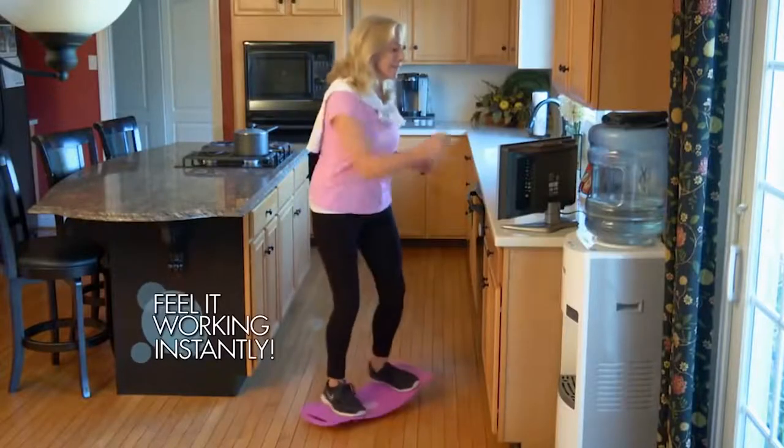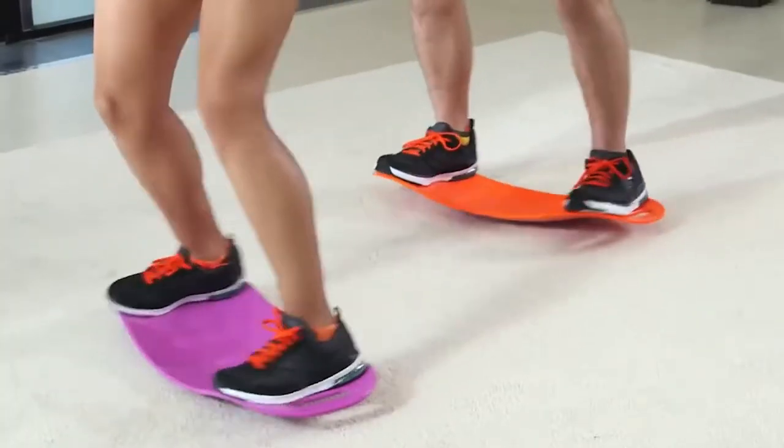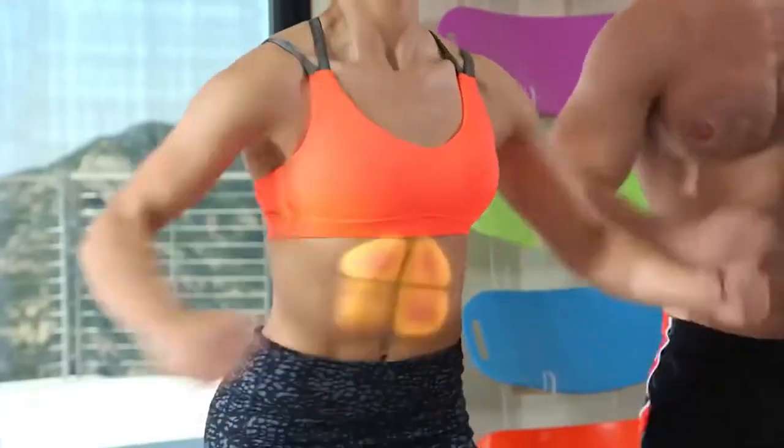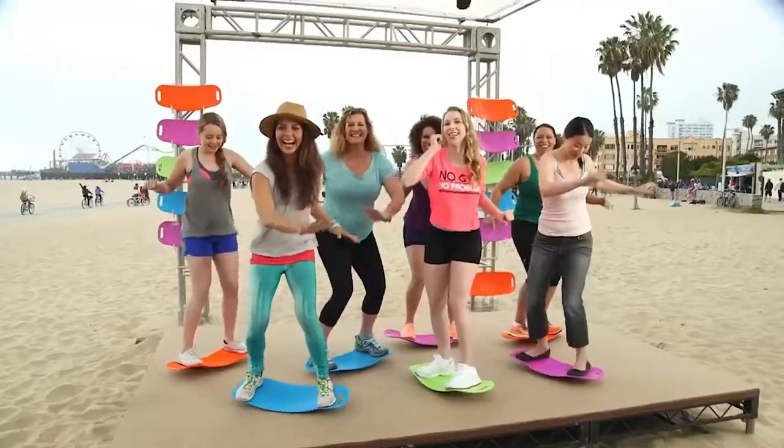You'll feel it working instantly. The secret is its unique twisting motion and balance board pivoting action that engages your entire core, helping tone abs, legs, and your entire body, all while having fun.